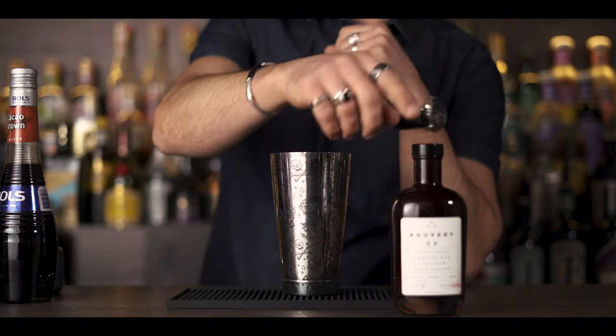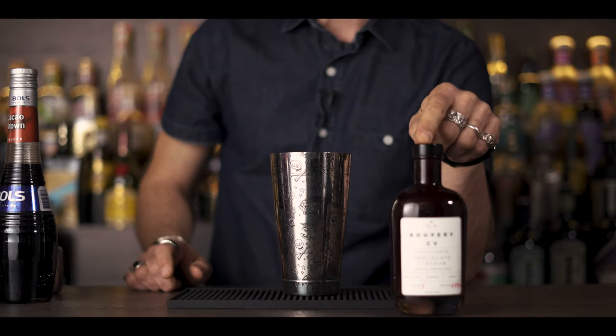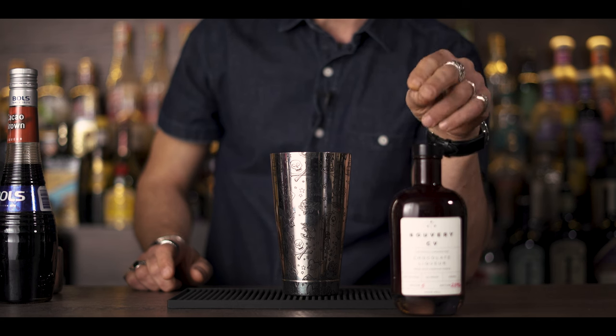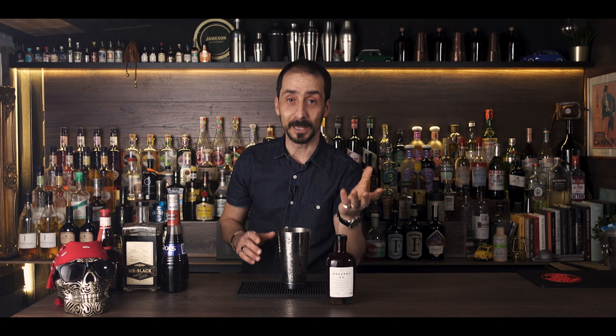So let's see what we need as ingredients. First of all, this is the Bouverie CV premium chocolate liqueur made with premium vodka. Now if you don't have this product available where you live, you can replace it with Mozart dark chocolate or any chocolate liqueur available to you — it will do perfectly the job. Since I have it and I love it, I will be using it.